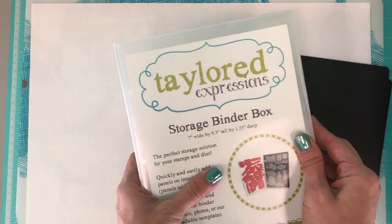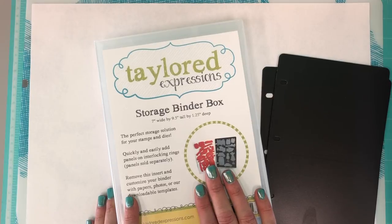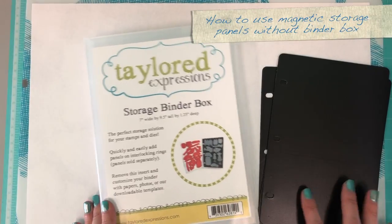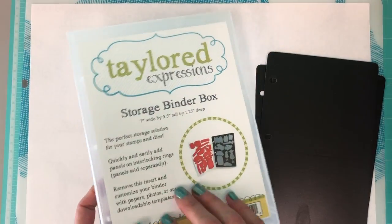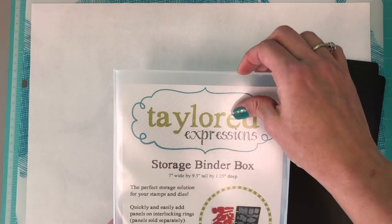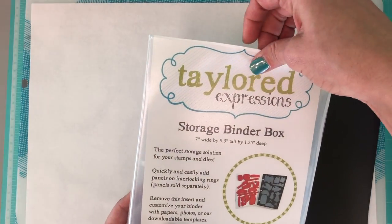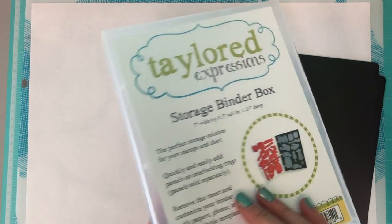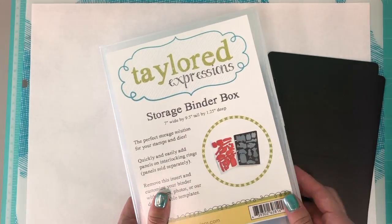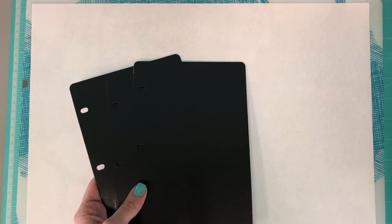Some of you likely have a lot more dies than would fit in one box or even ten boxes — that's my conundrum as well. I wanted to show you how I use the magnetic storage panels without the binder box. A lot of people do use the binder box and label the fronts. We have downloadable inserts on the Tailored Expressions website that you can customize for the front and spines to make it easy to find things. That's a great option, but if your collection grows to where you can't buy another binder box, here's another option.